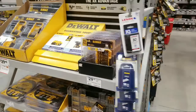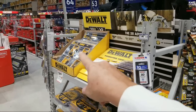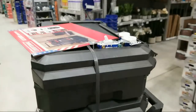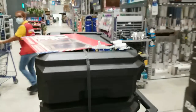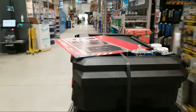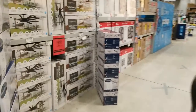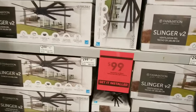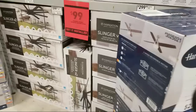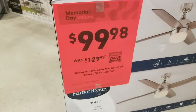This store tends to double up — I showed you that earlier, on the other side they put two or three versions of these floor stacks around the store. On our way over to the grills you'll see this DeWalt drill deal — very similar to the Black Friday price. And here are the Harbor Breeze fans — this is part of the Memorial Day sale.